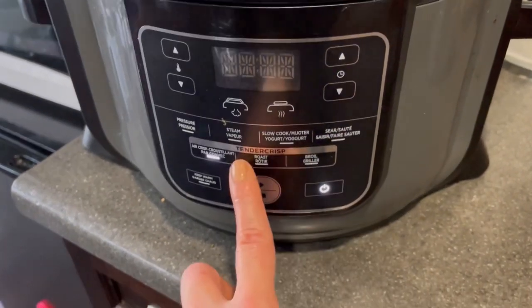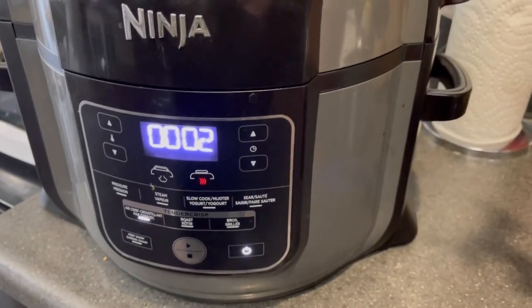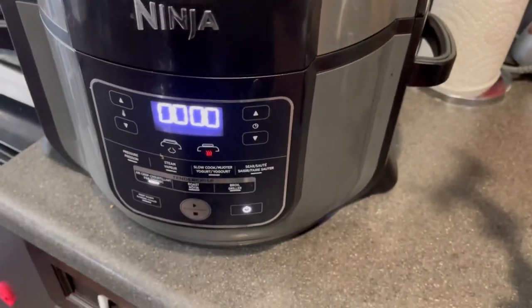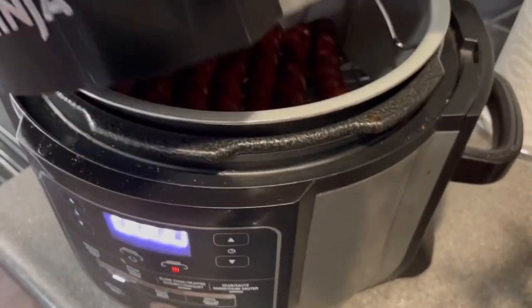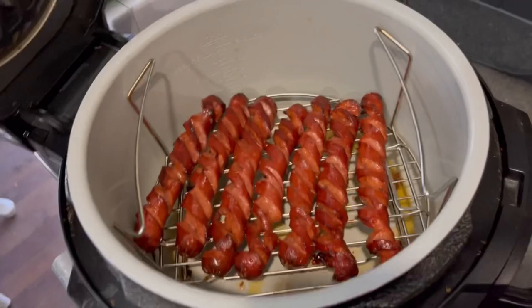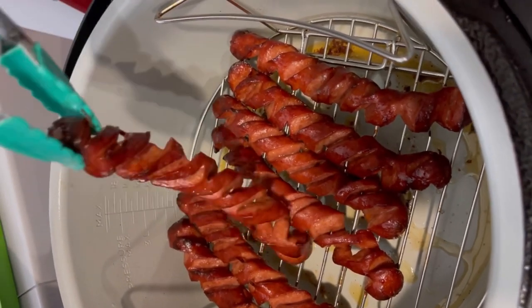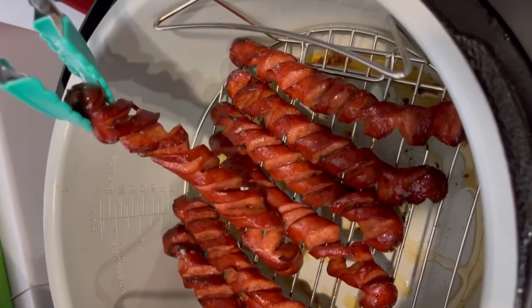I closed the lid to my air fryer and did 10 minutes at 390 degrees Fahrenheit. I did check the hot dogs while they were cooking just to make sure I wasn't overcooking them, but 10 minutes was perfect. You can see they stretched out a lot more and you could really see that hive cut look — I was quite impressed.